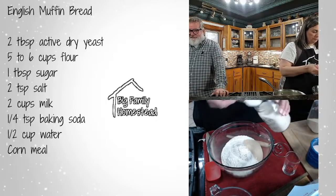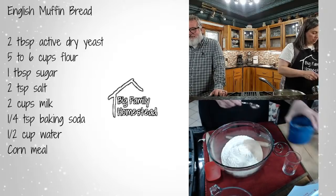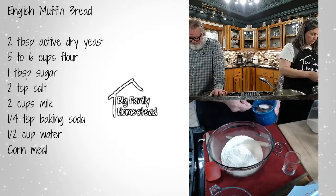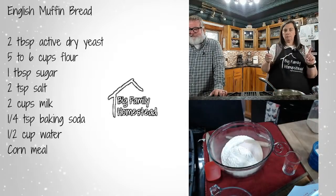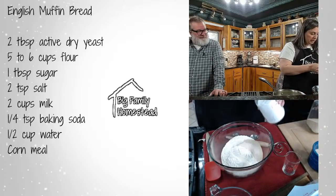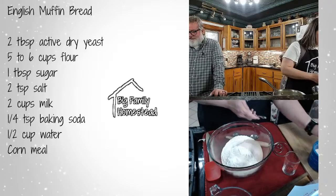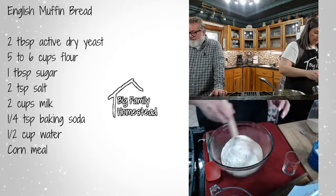We need one tablespoon of sugar. For salt, we need two teaspoons — I'll use my tablespoon but not fill it all the way since a tablespoon is three teaspoons. And then just a quarter teaspoon of baking soda, which I thought was strange but it works. Then I'm just going to mix these up.